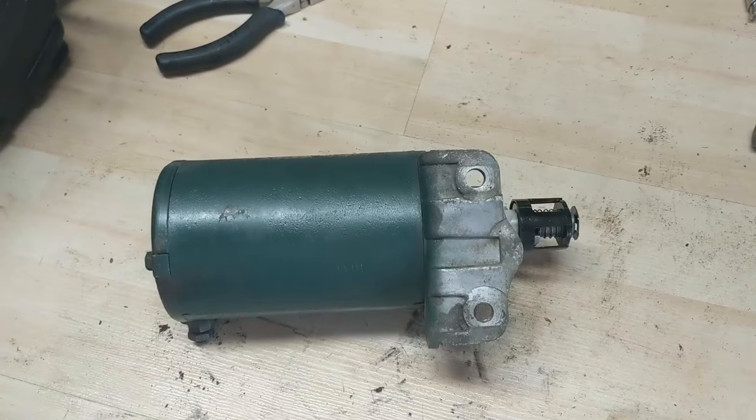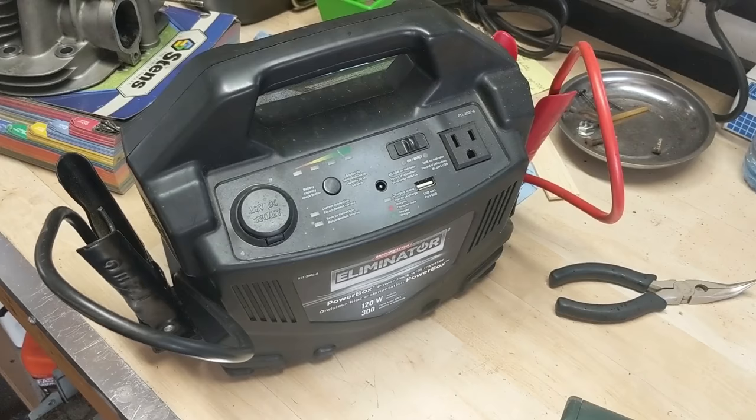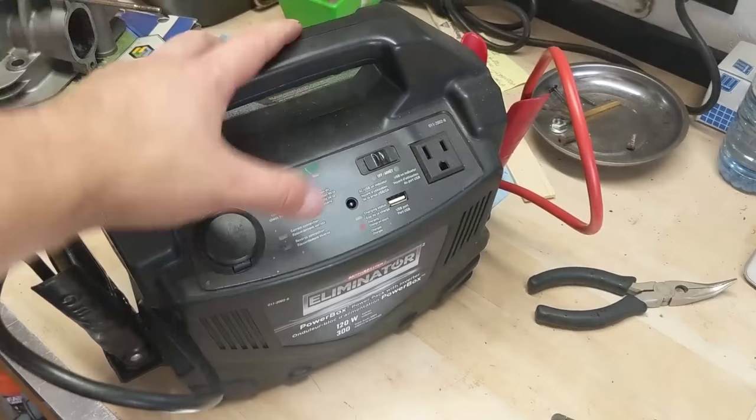You're going to need a battery booster or a source of 12 volts. You could use a battery and a pair of jumper cables, but I like using an Eliminator here because it has an on-off switch, which makes testing things really simple.